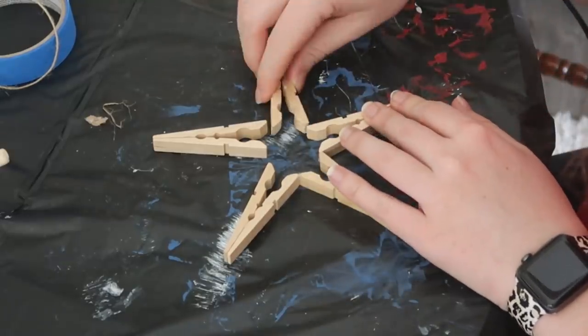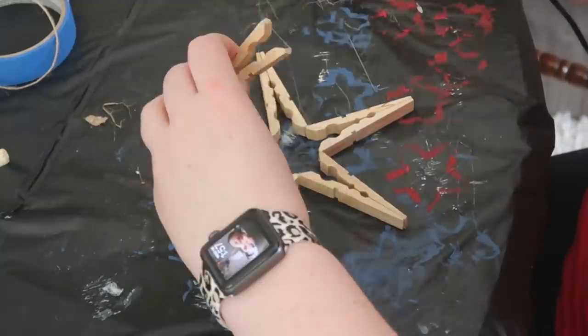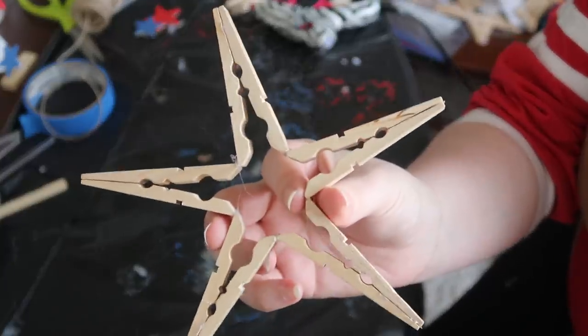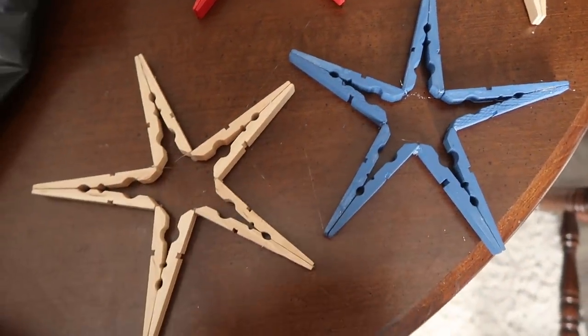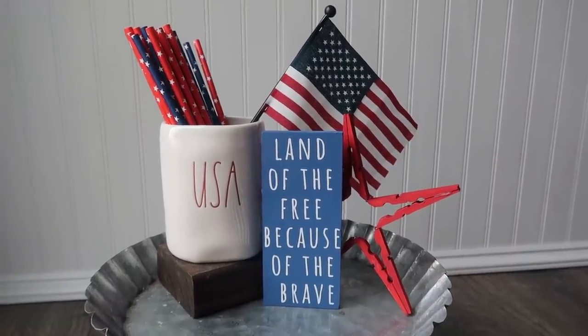Hold each tip for about 10 to 15 seconds — this held up pretty well and gives a seamless look. If you have Gorilla Glue or E6000 you can use that, but hot glue works fine. These are great because you can paint them a variety of colors. I'd recommend painting the clothespins before gluing them together. You could use them individually as stars or stack them to create a cute firework motif.